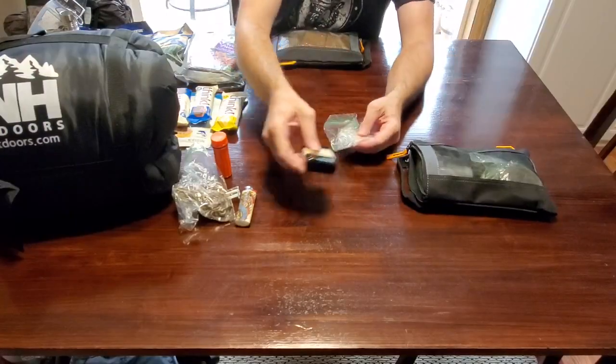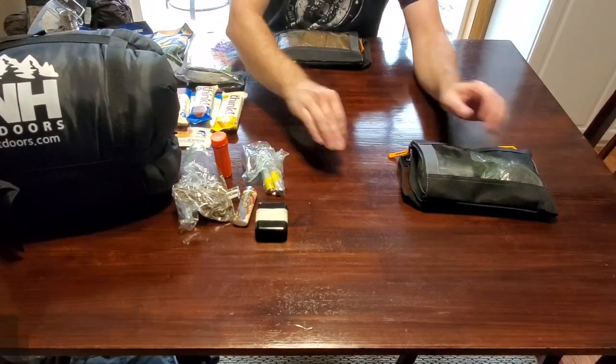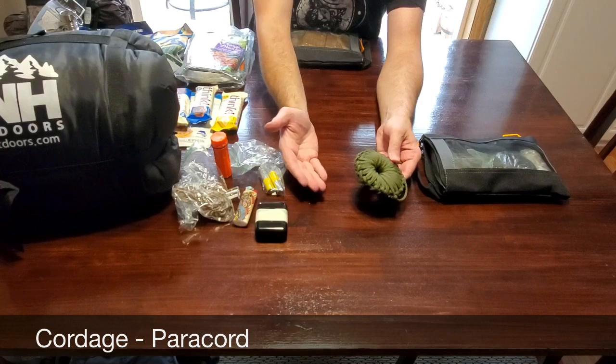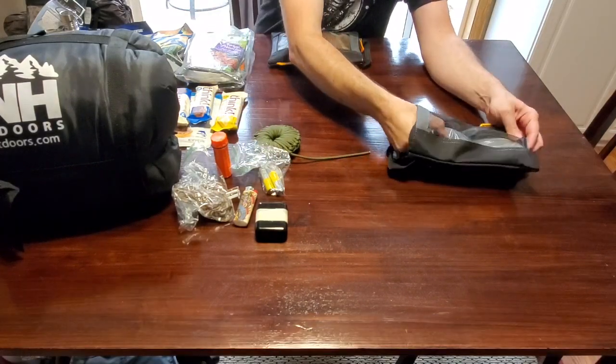In this next container, I have 9mm cartridges for my handgun, which I do not carry in my bug-out bag. I also have batteries for backup for my flashlights, as well as paracord. You really need to carry paracord — I recommend at least 100 feet. That's your cordage, which is another C of survival.